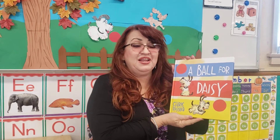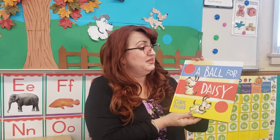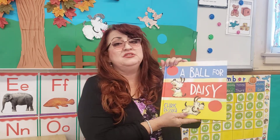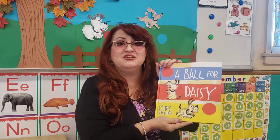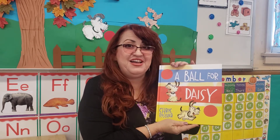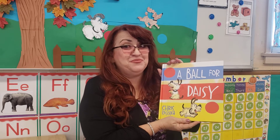Hi kids! It's time for a read aloud. We have a special book this week. It's called A Ball for Daisy. Now this is a special book. This book has no words, so we have to use our imagination with this book. So that's going to be a lot of fun. I hope you enjoy it as much as I will.